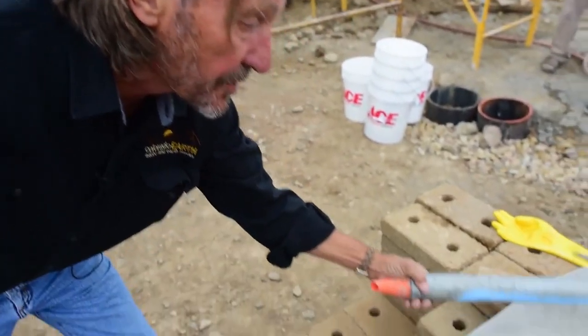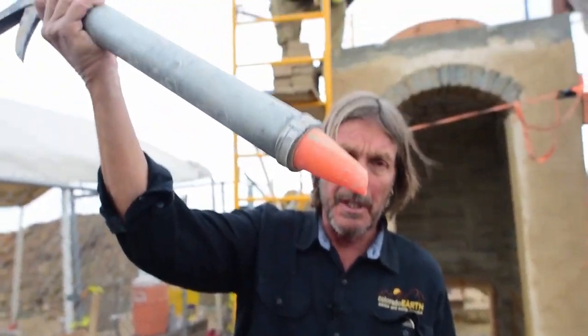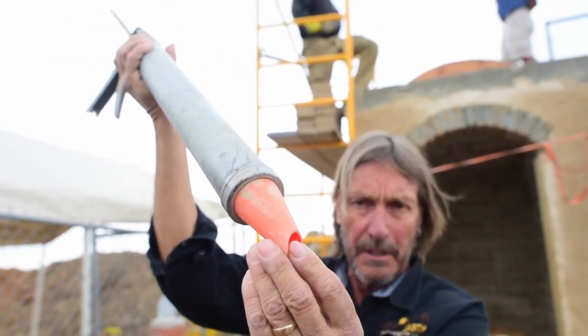The mortar we use for the bricks on the roof needs to be quite thin and pourable. The reason is that we have little tiny gaps between those six-inch-high blocks and we need the mortar to get all the way down. So we're using very fine sand and cement, mixed thin enough to flow down into those joints.